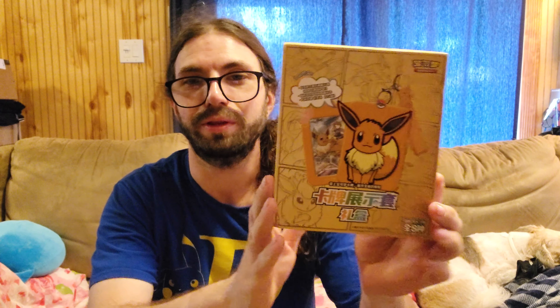Hey everyone, for today's video we've got something kind of cool — a Chinese Pokémon TCG product. It contains a little Eevee keychain and a trainer gallery artwork card. It can be any of the Eeveelutions, and they also sell one that has every single one of them all in one, but that's a little too expensive. You get a random one in here along with some booster packs. This will be a shorter video but I wanted to showcase what's inside.